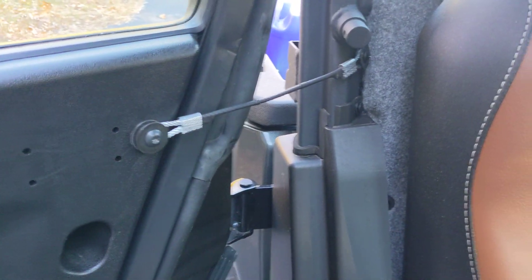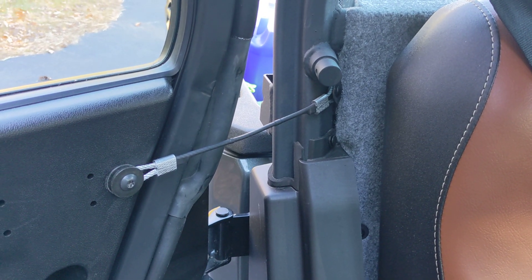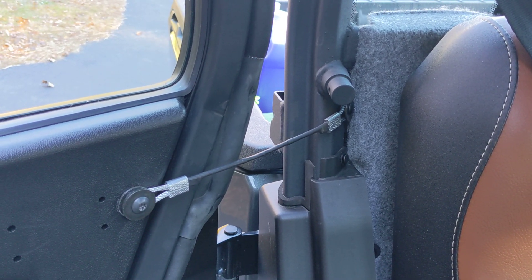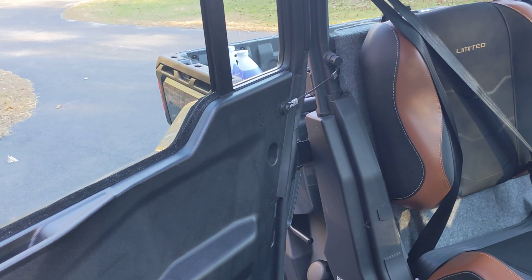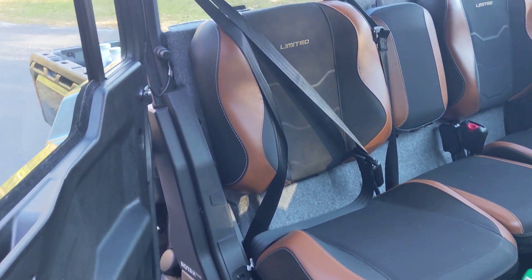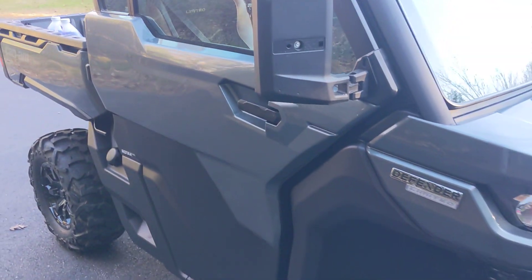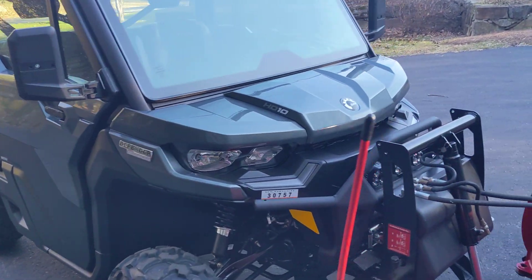I also fabricated a quick aftermarket cable for the door catch. The one that comes with it is 8 inches. I made mine with some heat shrink and aircraft cable at 9 inches, and it allows for the door to open quite a bit more. The 8-inch cable was kind of cumbersome and would get in the way — it would catch pretty early and didn't leave a whole lot of room to get in and out. Small complaint, easily remedied, no big deal.